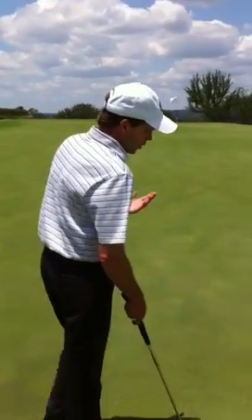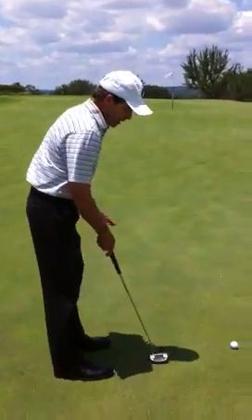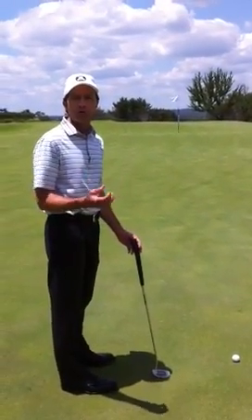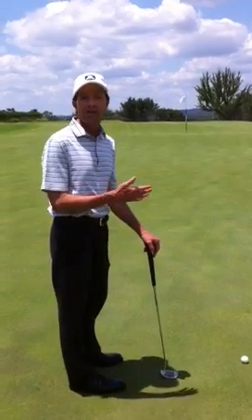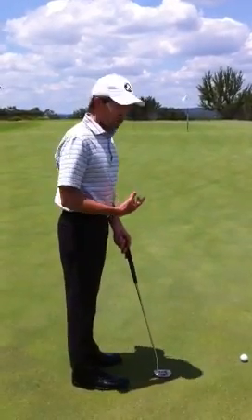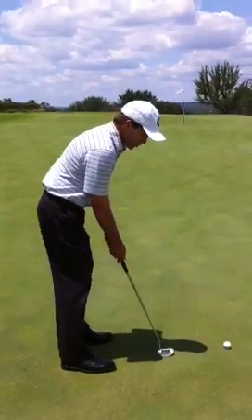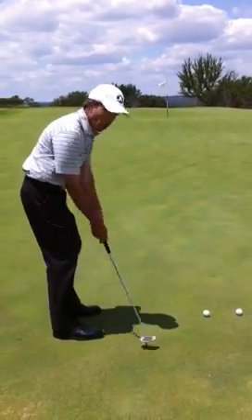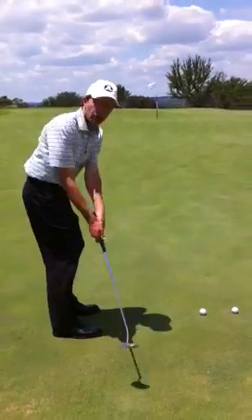After you get it read, you want to make sure you set up correctly. So typically when you set up in your normal way, it's usually for shorter putts. What we want to do for an extremely long putt like this one — this one's 93 feet long — you want to stand up a little bit taller and give yourself enough room so you can swing the putter. It's almost like a mini shot where you've got to swing the putter.